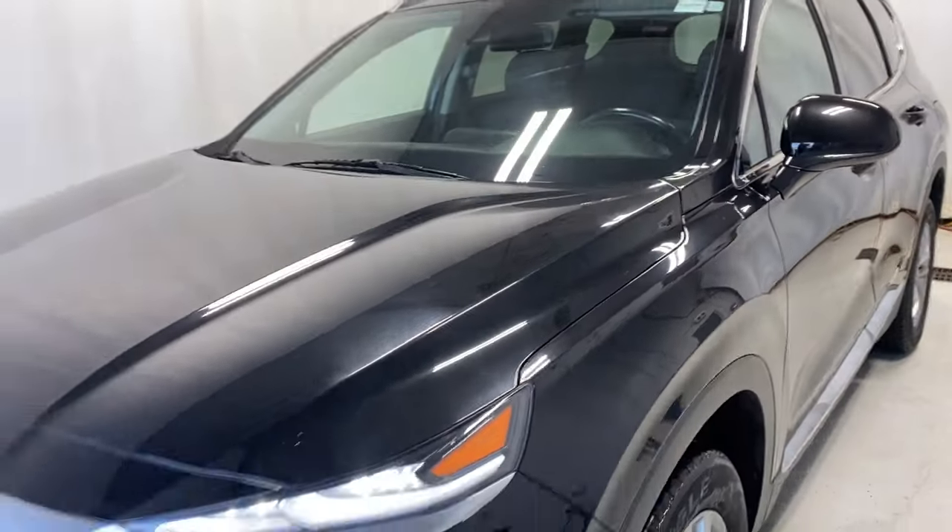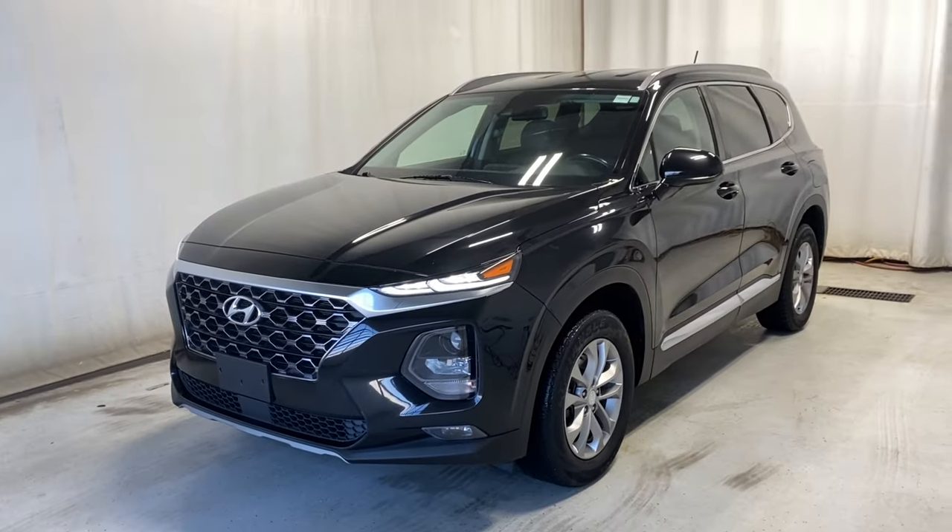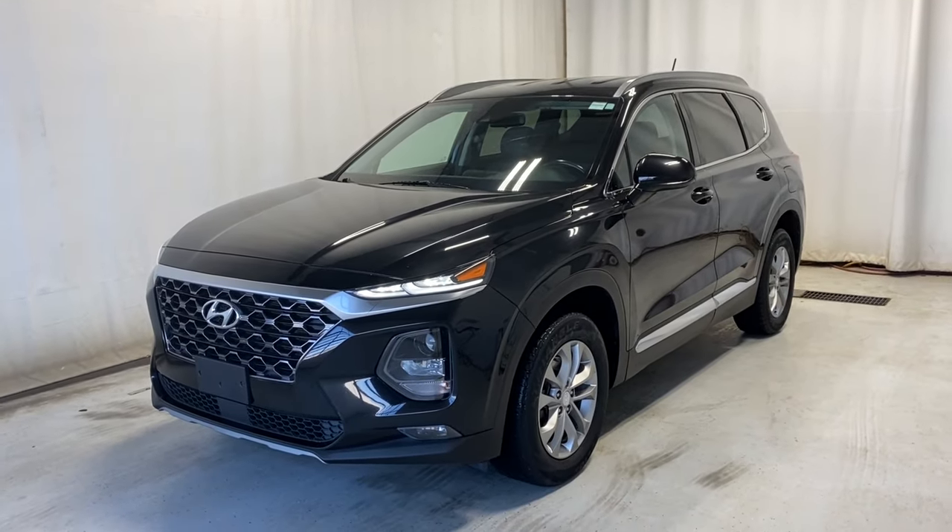That's the 2020 Hyundai Santa Fe Essential all-wheel drive. If you have any questions or want to go for a test drive, please visit us at parkmazza.ca. Thanks for watching — catch you in the next one, have a great day!